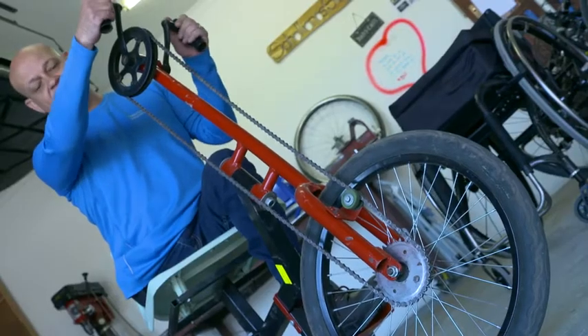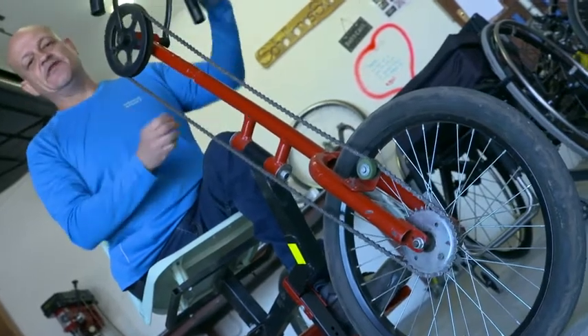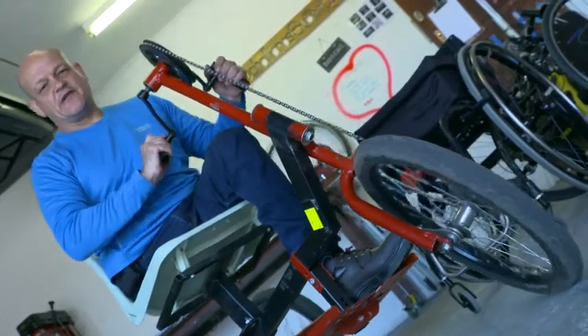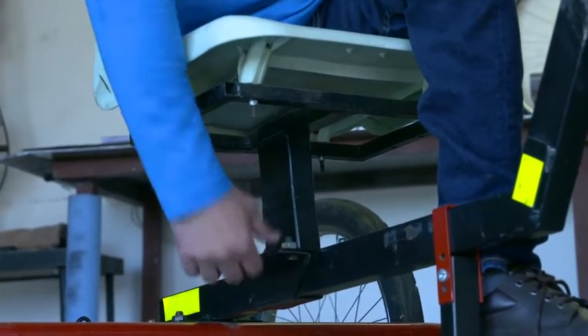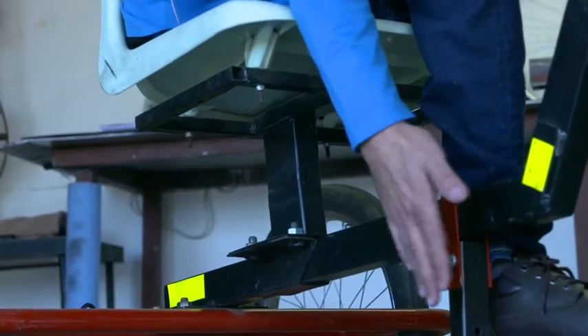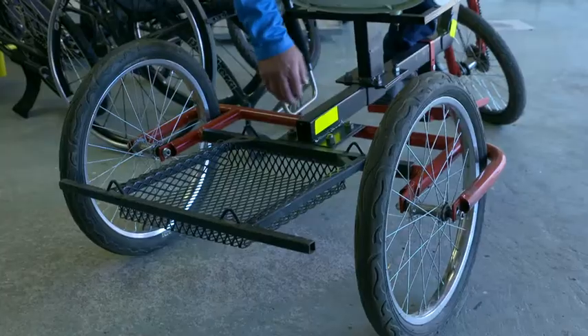When you push forward on the handles, it creates a forward movement with a back pedal brake system. And if you need to reverse, you can just pull the handles back and press down and you can go backwards. The seat is fully adjustable and by just loosening the four bolts on the bottom here, you can adjust the seat forward and backwards to get in line with your footrest, which is also adjustable up and down or forward or backwards.